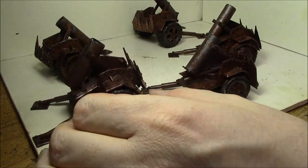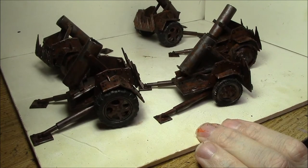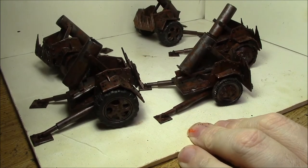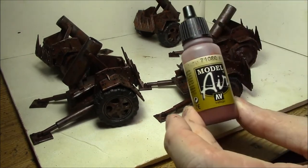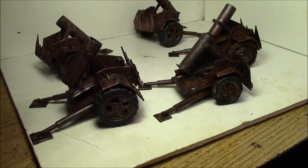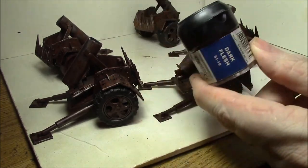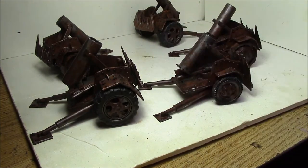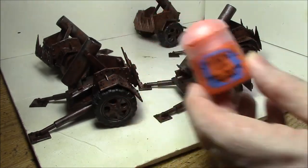I started working on these guys last night — I haven't done too much. I just got a base coat of Boltgun Metal or Leadbelcher, and I do use my normal rust effects with my three colors: the Vallejo Model Air rust, GW Dark Flesh or a rough equivalent, and hopefully I can replace this with something.